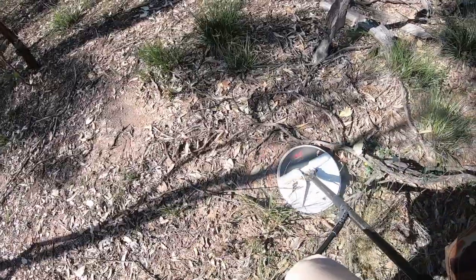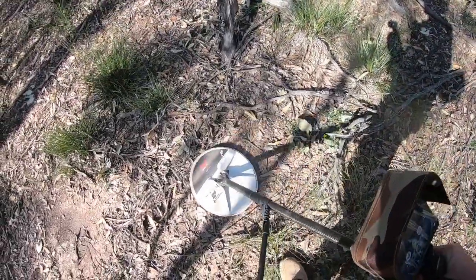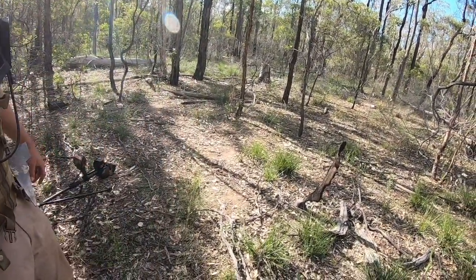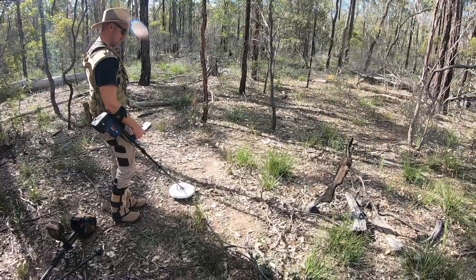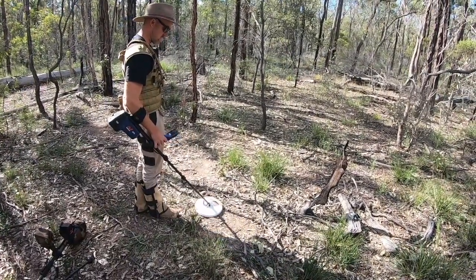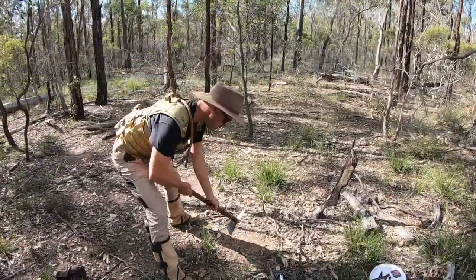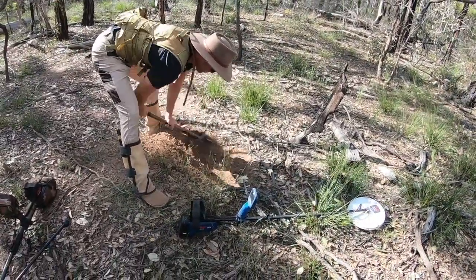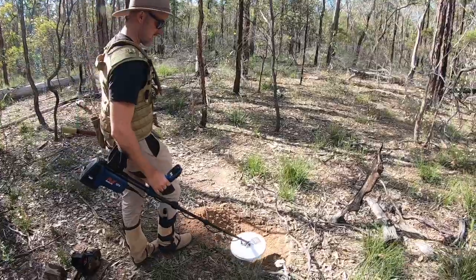I'm undecided really what this signal is, but I don't think it's gold and I don't think it's lead shot. We'll see. There's no missing that signal. You think it's lead shot? It's a weird sound for lead shot — if it is lead shot, it's been crushed, it's not smooth.